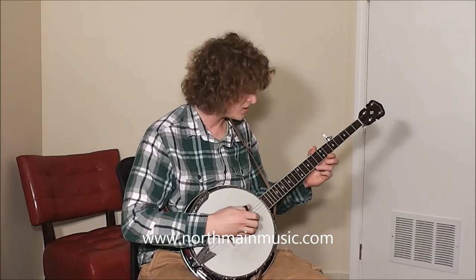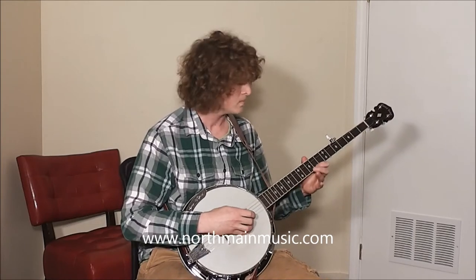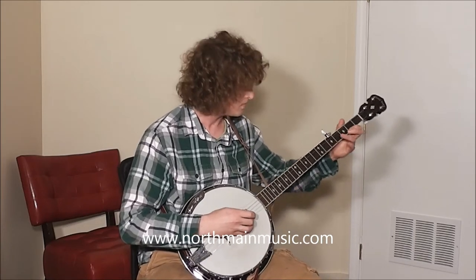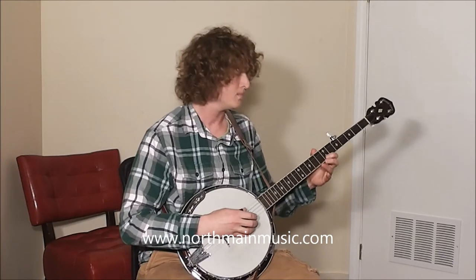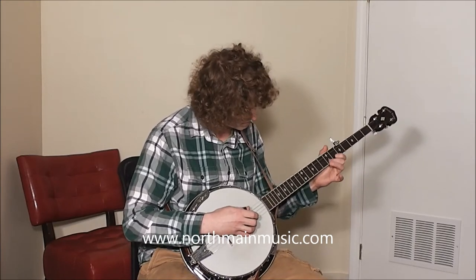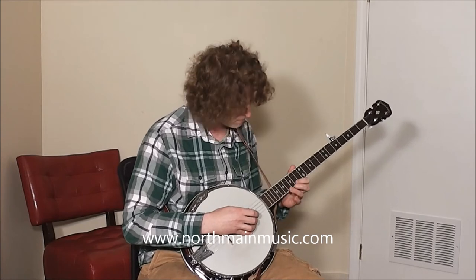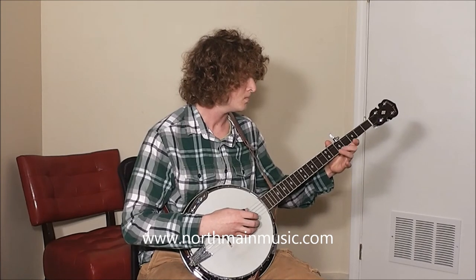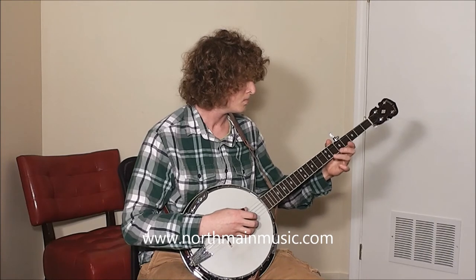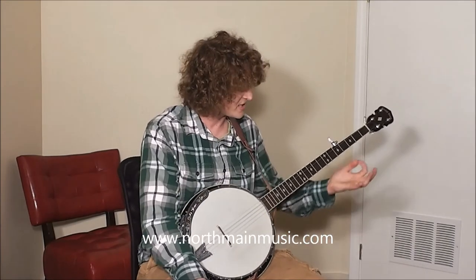This is what it may look like. That whole solo right there I played using just hammer-on pull-offs, and so that's my video lesson.